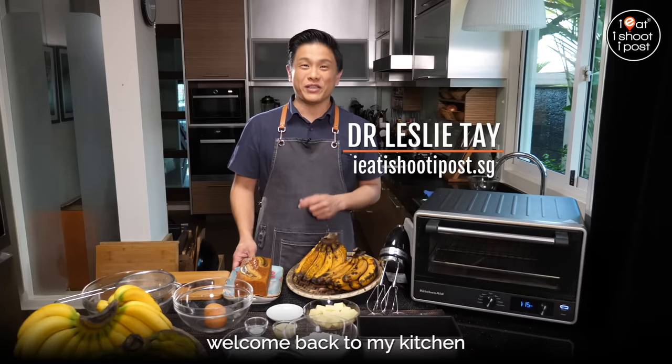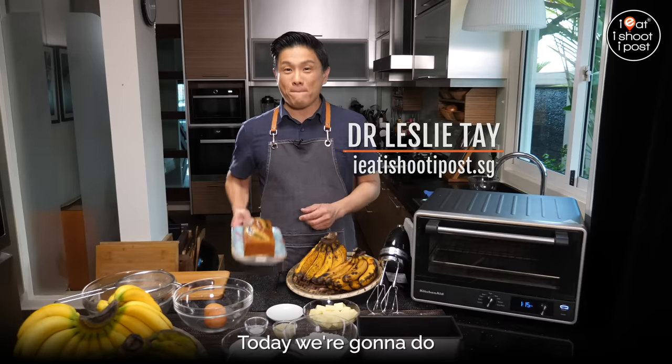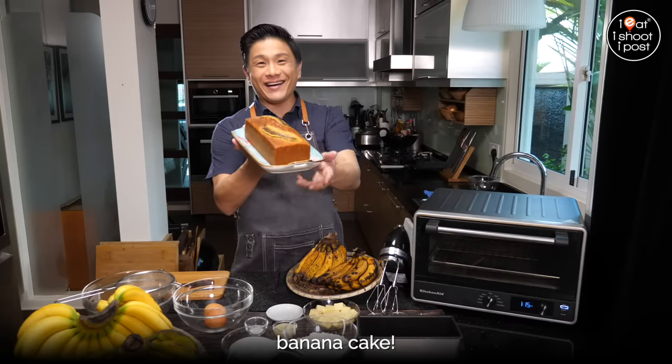Hi, I'm Dr. Leslie. Welcome back to my kitchen. Today we're going to do banana cake.